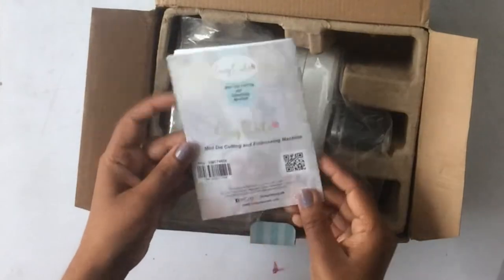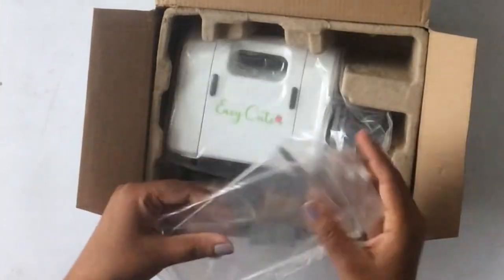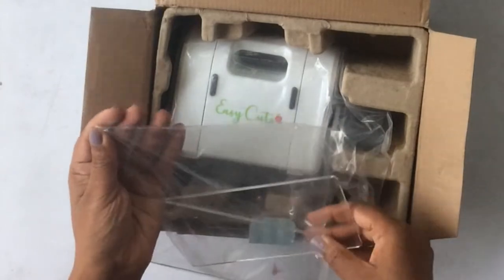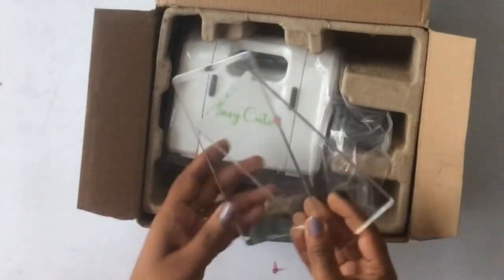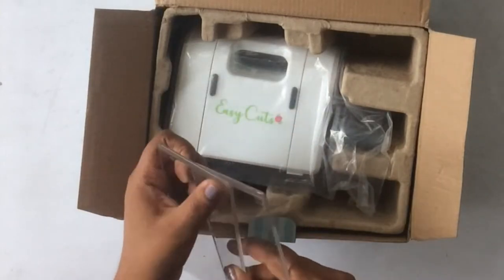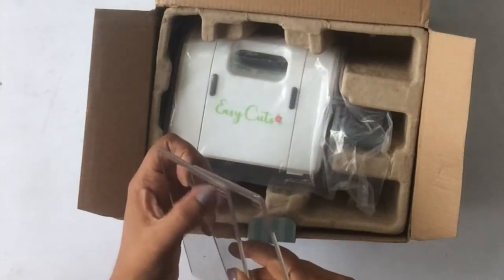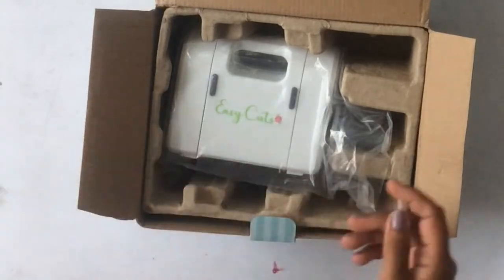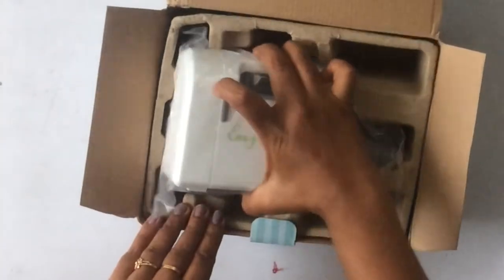Next is this set of clear plates. I have to say these are really good quality — once you hold them in your hand you can feel how good quality they are. They have tapered edges which makes it easier to roll them into the machine.